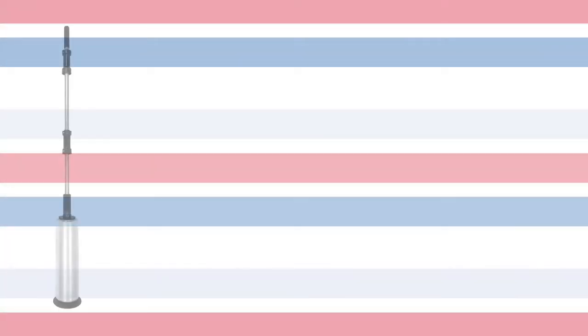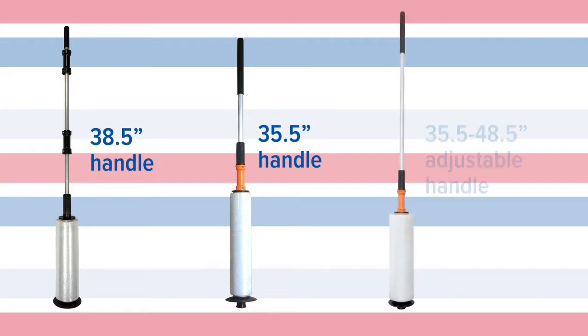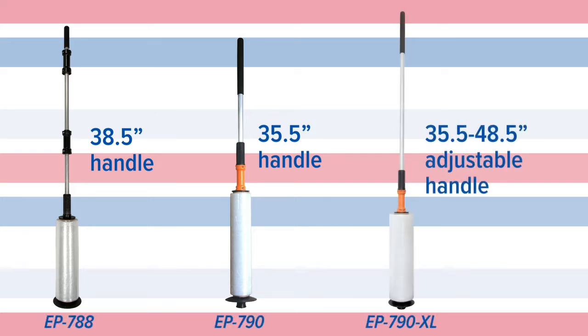The EP 788 has a handle length of 38.5 inches, the EP 790 has a handle length of 35.5 inches, and the EP 790-XL has an adjustable handle of 35.5 to 48.5 inches.